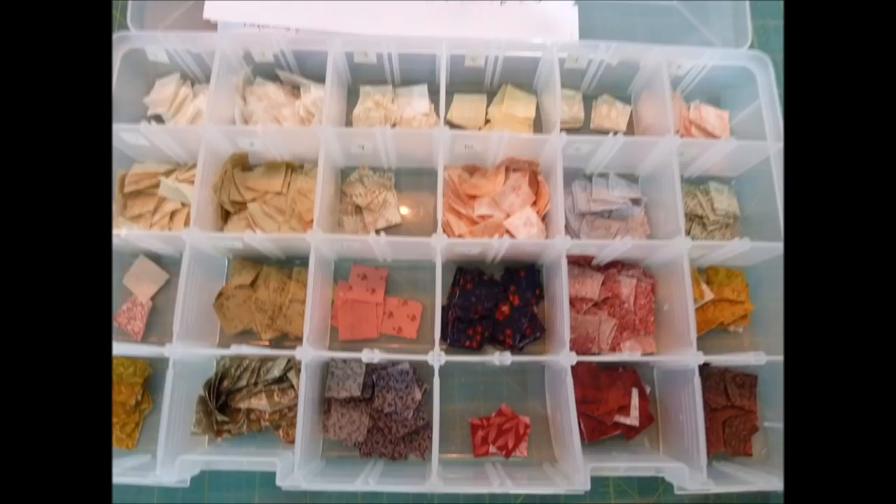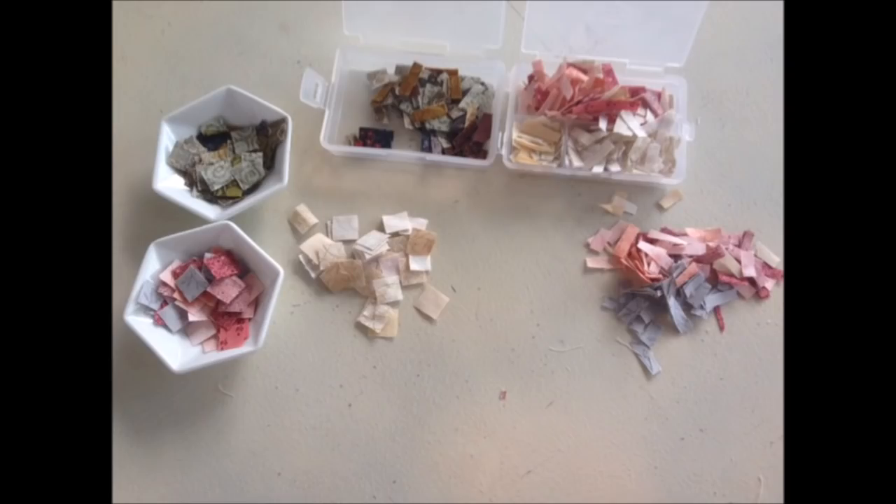So these were three and a quarter inch squares, which I then proceeded to cut down to half an inch — not all of them, just what I needed for this project. And so I thought I would share a little bit of this mini mosaic project that I'm going to work on today.